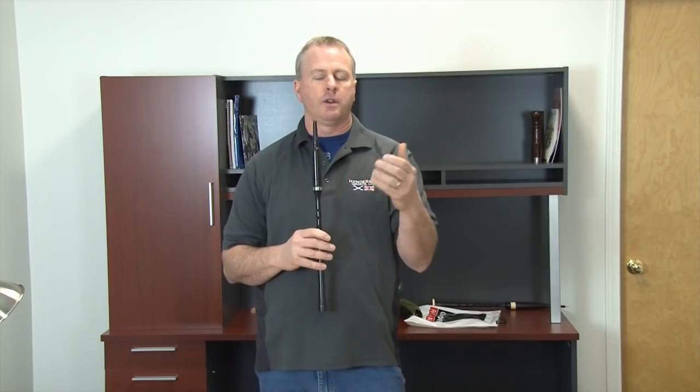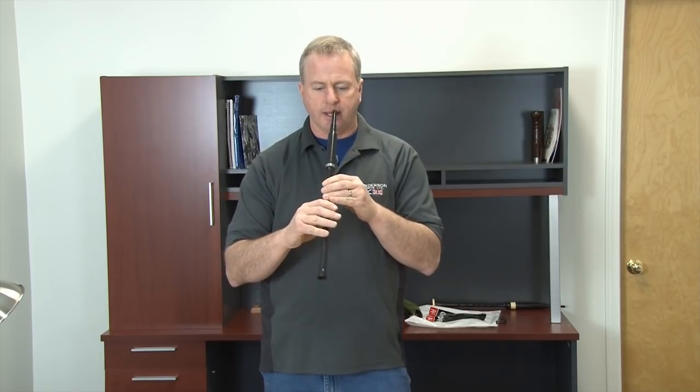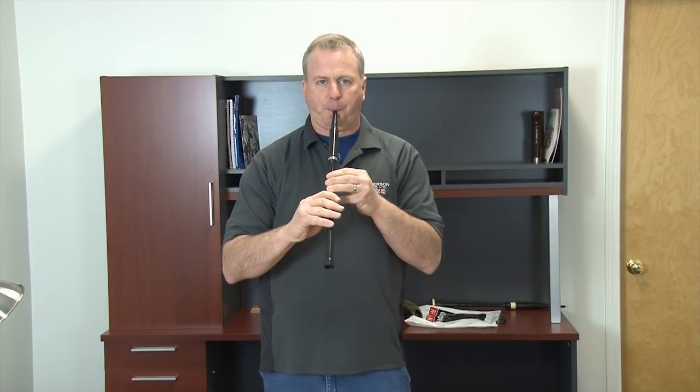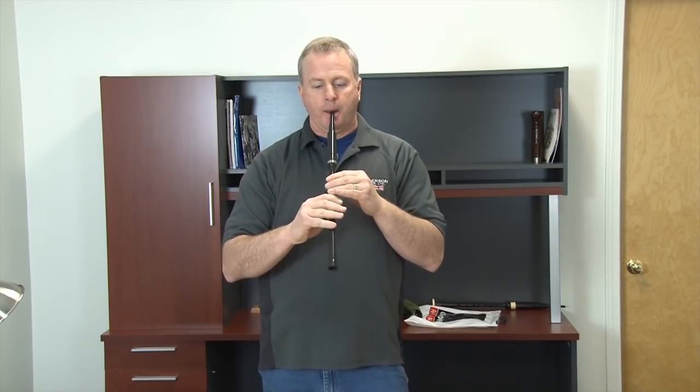If one of the fingers is out of place you will get a sound that's not the low G, and it will actually show you what note you're off on and which finger is out of place. Again, looking for that low G sound. Many times just take your hands off the chanter and then reposition and create the low G. Doing this repetitively will get you in practice and teach your fingers where the holes are and how to grasp the chanter properly, with the holes totally covered.